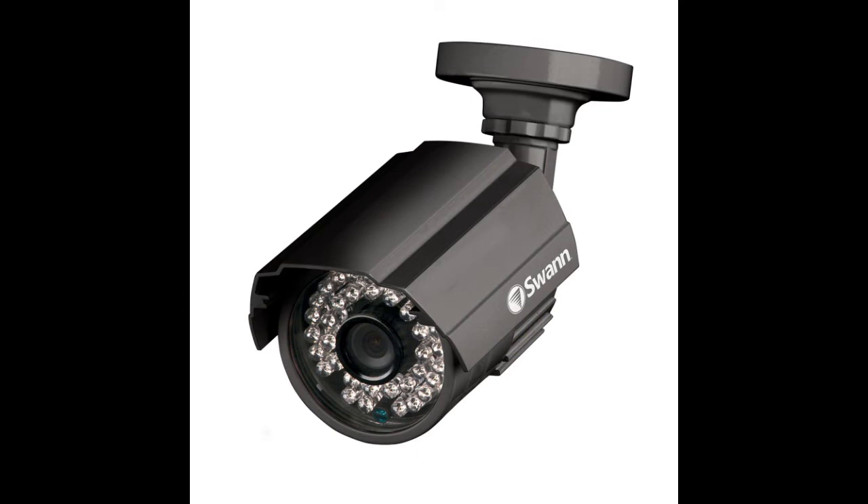I decided to get myself some cameras using a gift voucher and went for Swan CCTV cameras. They're aluminium cased, outdoor waterproof, and what they call multi-purpose. They're colour during the day and monochrome at night. They've got infrared and also an IR cut filter, which during daytime cuts the amount of IR coming into the lens so you don't get blowout.